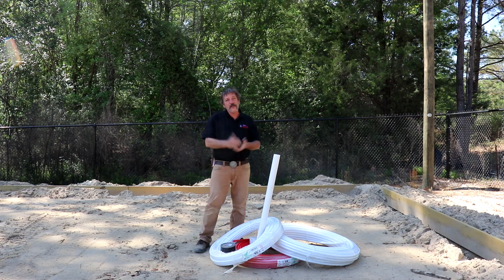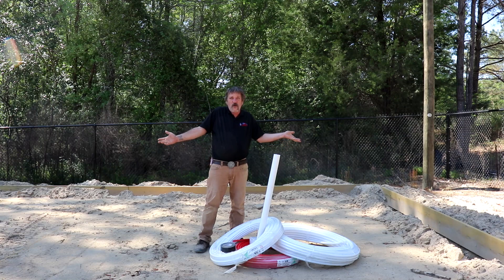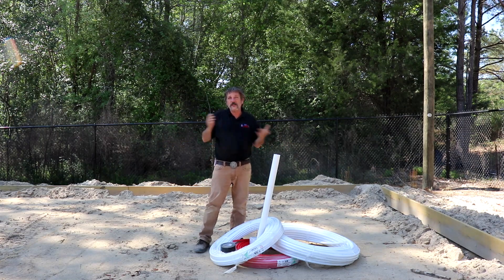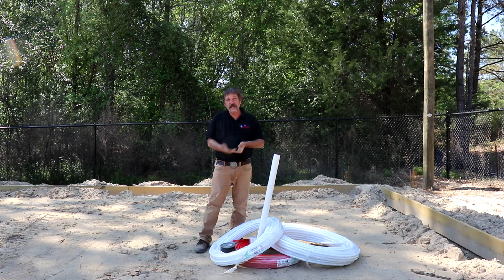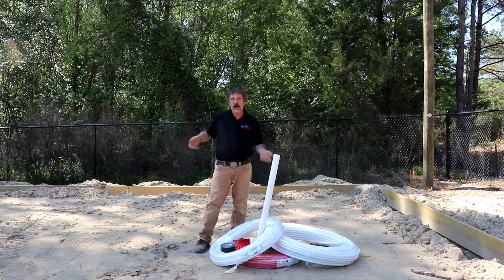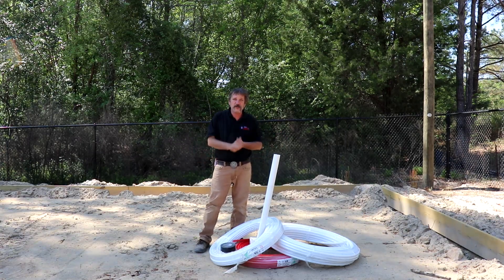Well hello everybody. I thought I was done with my slab video and then I realized I didn't run any water lines. We've got an island sink over here and there's no way to get to an island sink except for coming up under the slab. There's no pillars or columns, no walls to come through, so we have to run it through the slab.